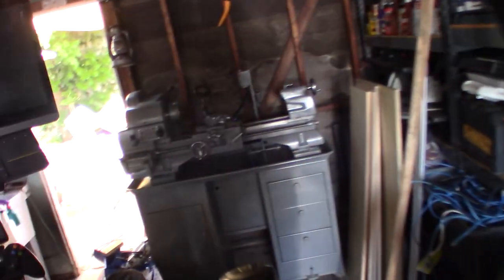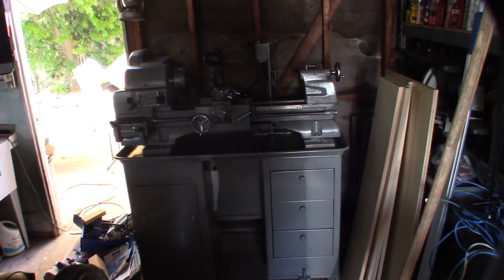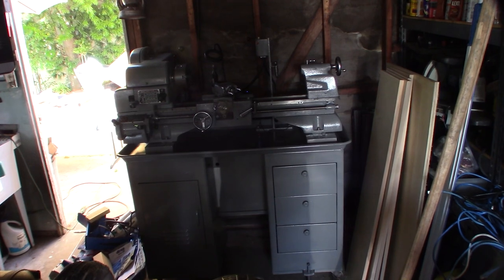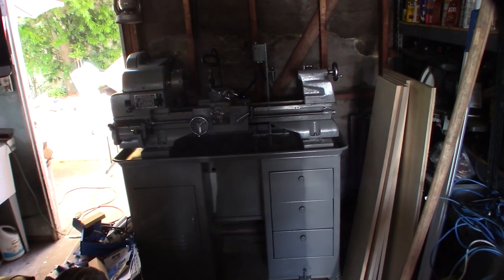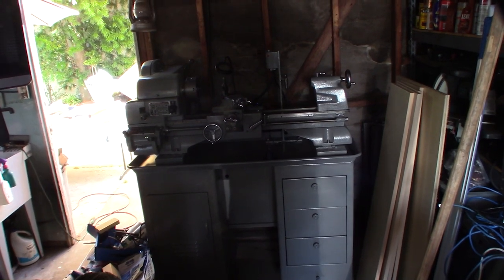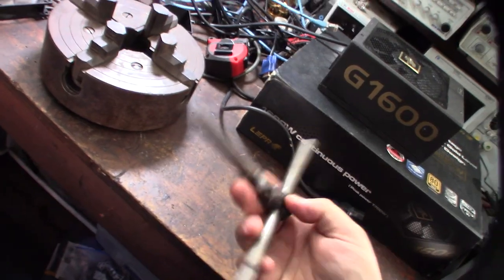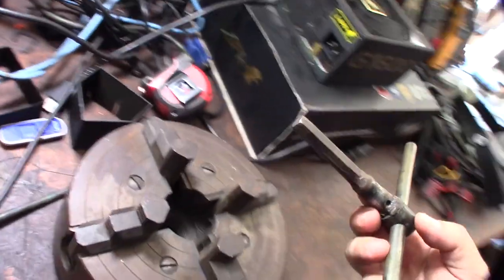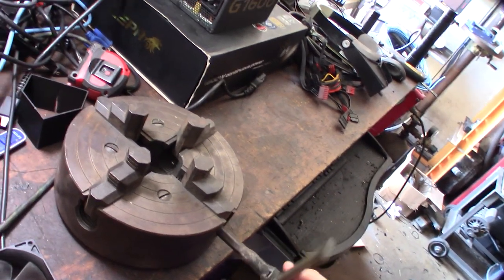The lathe up there is a Craftsman Atlas 12-incher. I did a restore series on it a while back and it works perfectly. I wanted to do some square material turning, so having that four-jaw lathe chuck is going to be pretty cool. Here's the lathe chuck key — this is the one that originally came with the lathe in the boxes, which had a lot of really cool stuff.